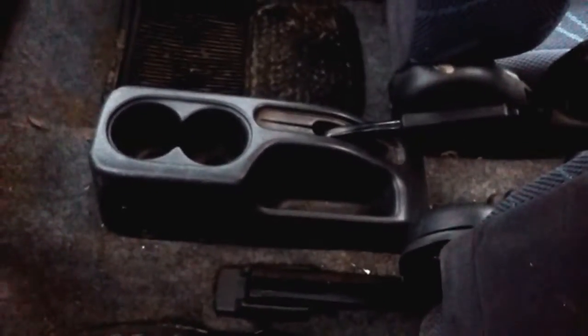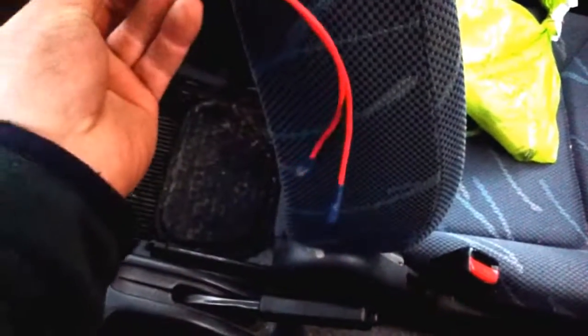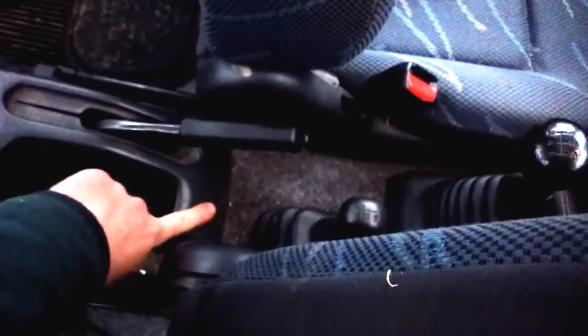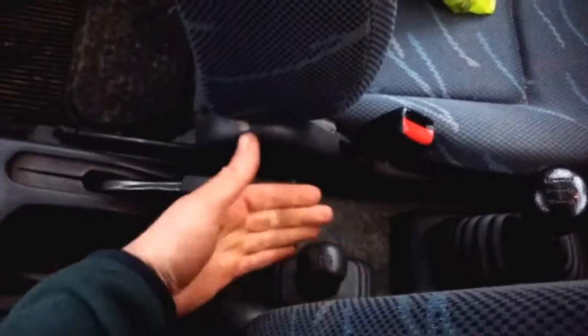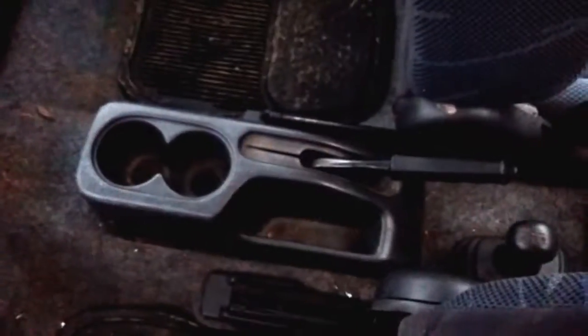The first thing we need to do is remove this plastic trim from around the handbrake, where we'll be placing the switch — a little rocker switch. I've already put some tails on it and some connectors. We'll be placing it here. It doesn't really matter where you place it, but I find this is the most convenient place because you tend to be using it at a similar time to using the high and low range, and it's an easy place to find. Removing that piece of trim will also enable us to access the wiring below.